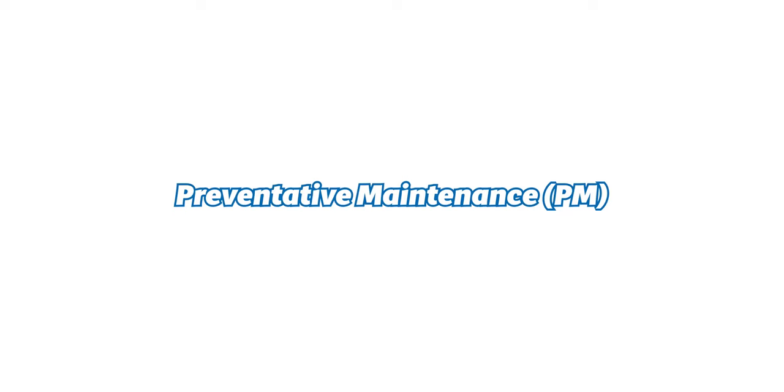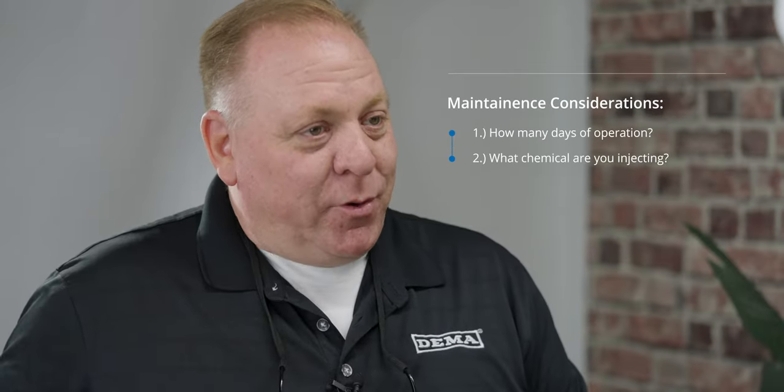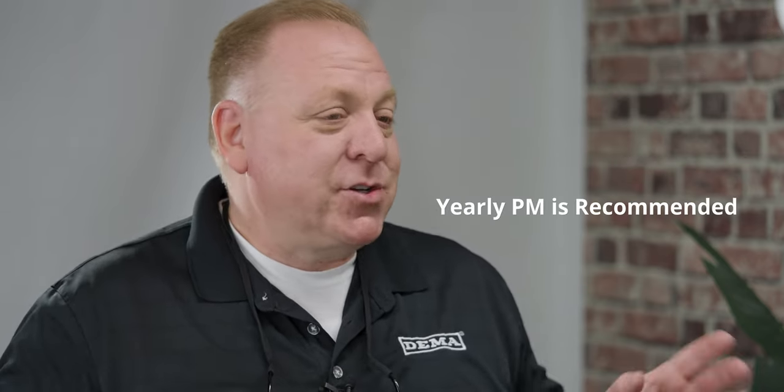The maintenance schedule for a MixRite depends on use: how many days of operation and what product you're pulling up and injecting. I would recommend preventative maintenance probably once a year. If you notice any differences in the injection rate, there are a couple of maintenance aspects to go through, but unless you see something, a yearly schedule is appropriate. For those using it on a smaller garden application, as long as you bring it in out of winter weather so it doesn't freeze, you can probably get away with a year or two before doing any serious repairs inside.